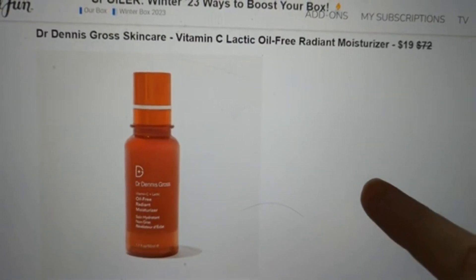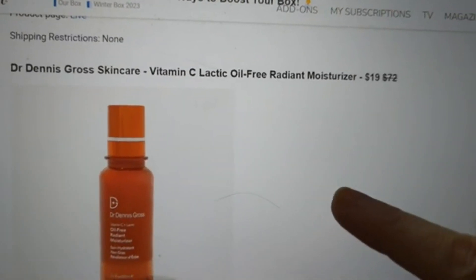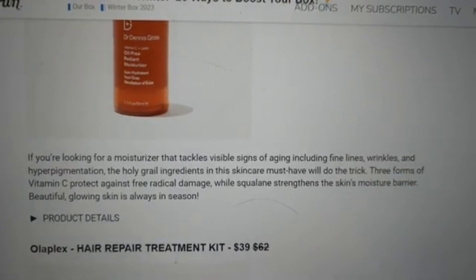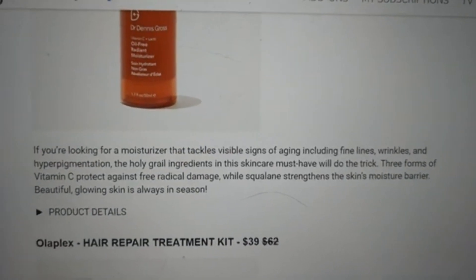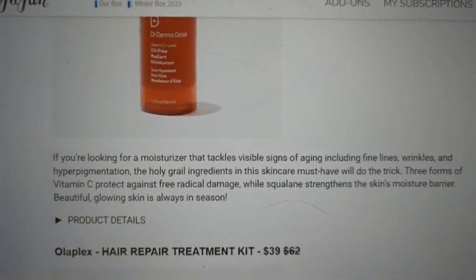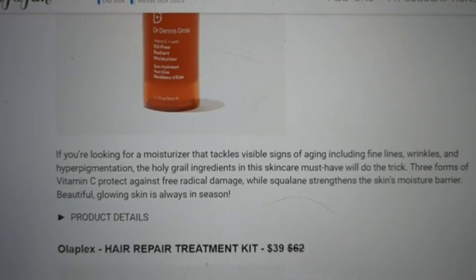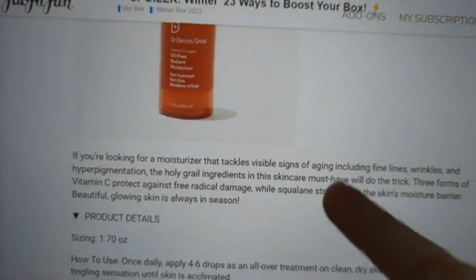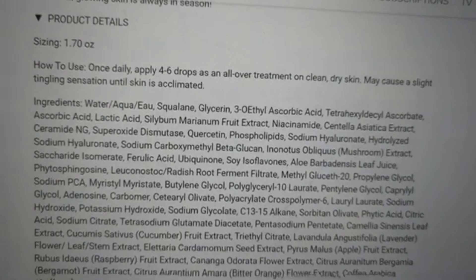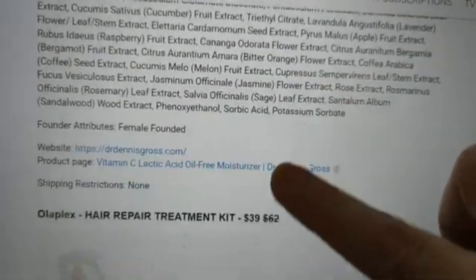Then we have the Dr. Dennis Gross Skincare Vitamin C Lactic Oil-Free Radiant Moisturizer — normally $72, you can get it for $19. If you're looking for a moisturizer that tackles visible signs of aging including fine lines, wrinkles, and hyperpigmentation, this is it. Three forms of vitamin C protect against free radical damage, while squalene strengthens the skin's moisture barrier. You get 1.7 ounces. Apply four to six drops once a day as an all-over treatment to clean, dry skin. May cause a slight tingling until skin is acclimated. No shipping restrictions.